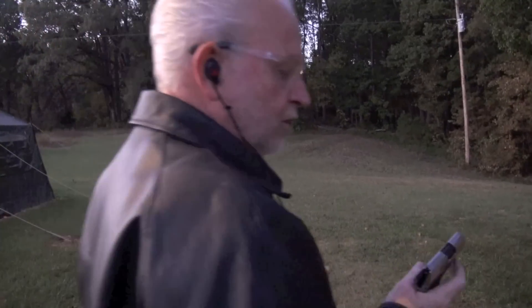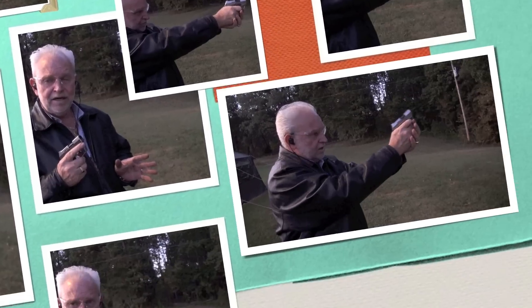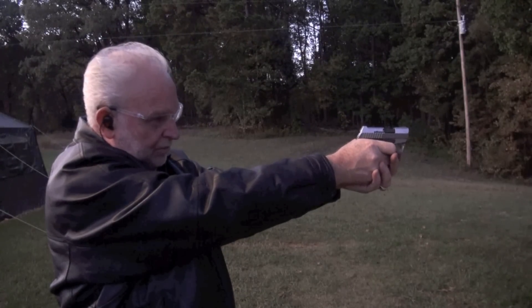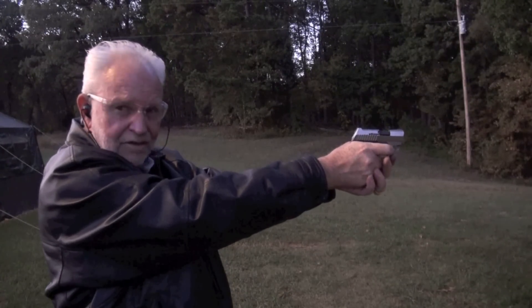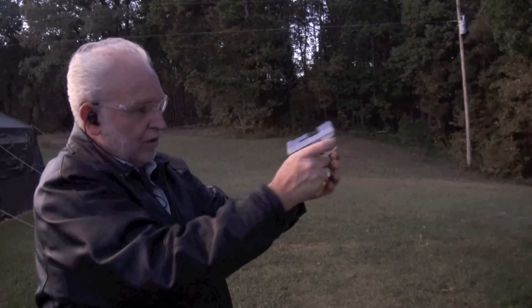I've already shot about two boxes of ammo with this thing doing the review. At least we got some hollow points and full metal jackets through it and we know this guy is reliable. I wouldn't be afraid to carry it in my pocket to protect myself. Last two shots — let her rip. Safety check — it's unloaded.